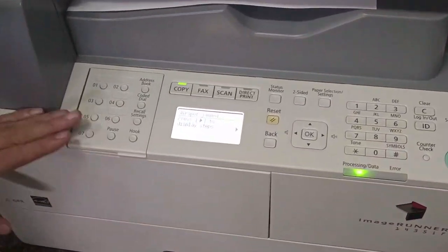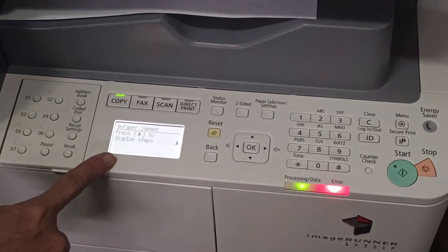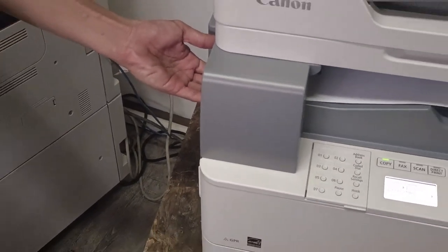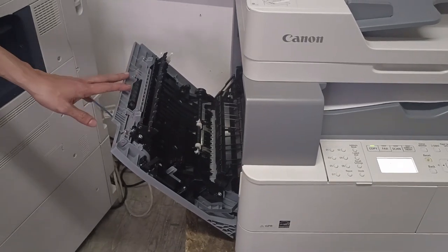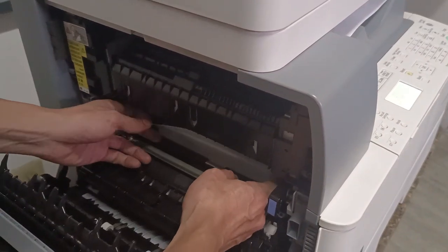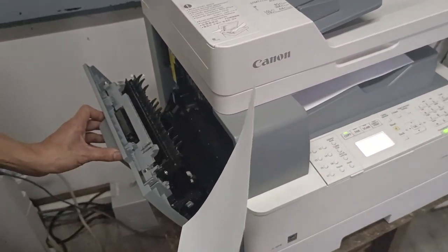Now let's remove a paper jam from the Canon 1435. A paper jam indicator will appear on the display. Go to the left side of the machine where there is a handle. Pull it to open the left side door. You'll see the jammed paper inside. Always use two hands to pull it out. That's how you remove a paper jam from the Canon 1435.